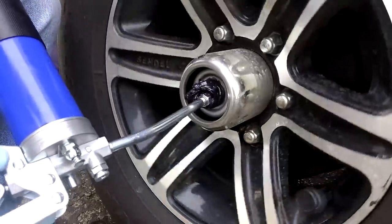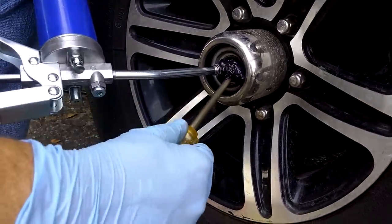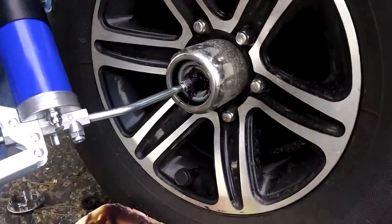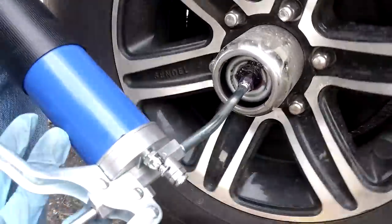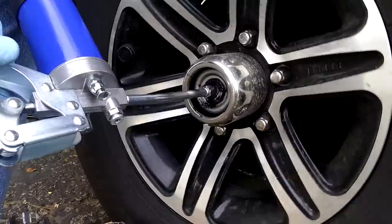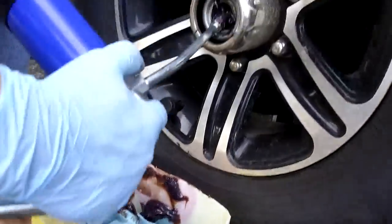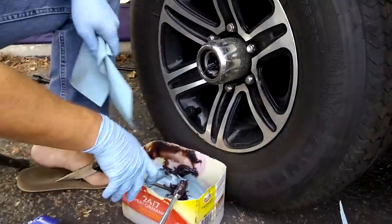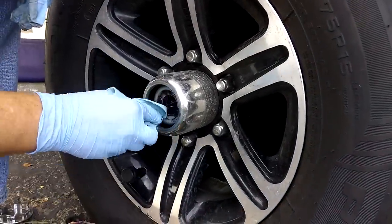I don't think they come with much grease from the factory, because this looks like the new grease already — there's just a tiny bit of old grease on the front. I think we've accomplished the mission of pumping enough new grease in there so it's full now. Just give it a couple more pumps, wipe the old stuff away, and clean it up around there.